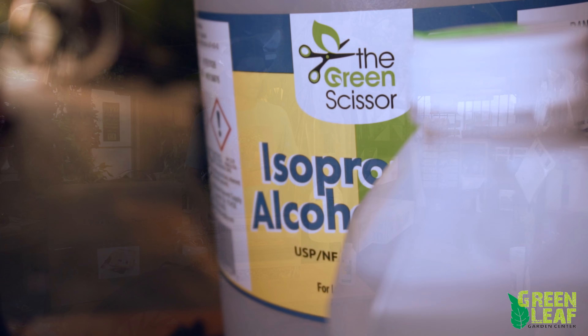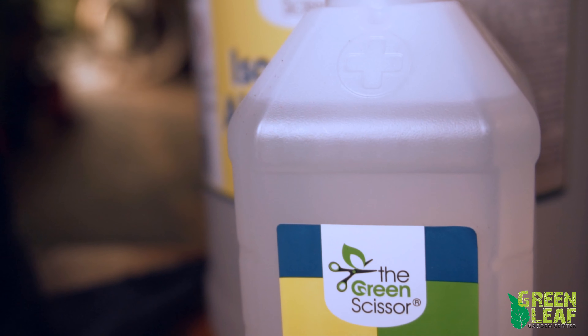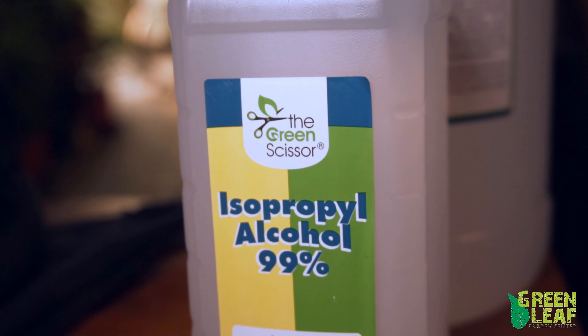Once you have all your product trimmed, there are a bunch of different things you can do with it, anywhere from storing it to turning it into more product. I'm just going to touch base on a couple of things that we have to help you along the way.